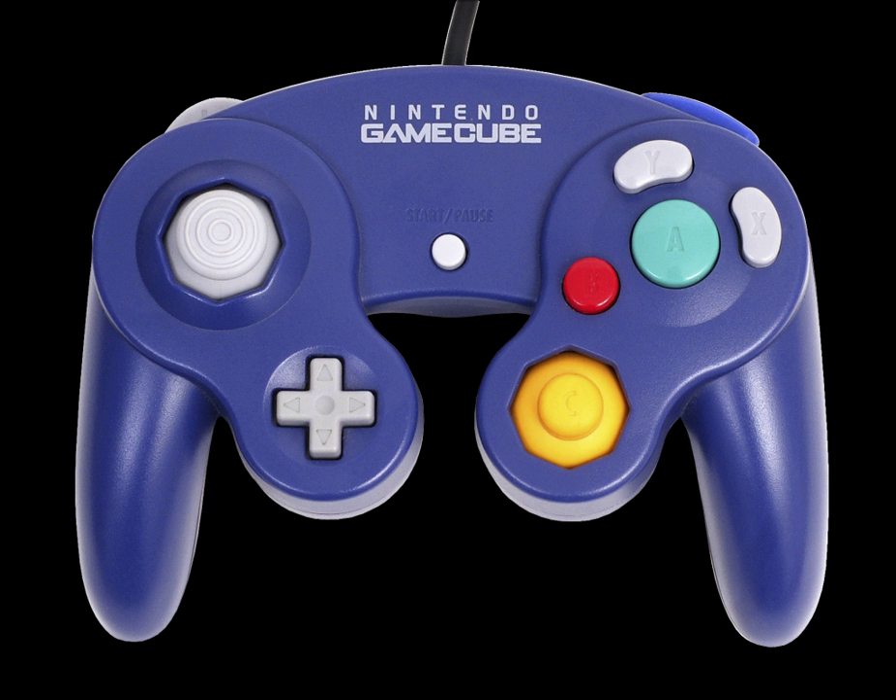In 2014, the manufacturing production of the white controller was resumed under the Super Smash Bros branding, again exclusively for Japan. Nintendo of America continued to sell wired Platinum controllers up until early 2012 in North America, but has since sold out. It is unknown if they will ever go through another production run.